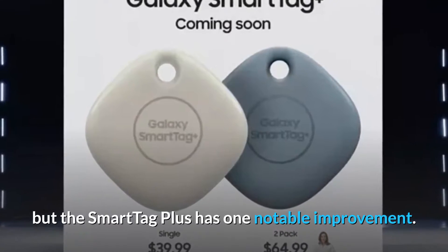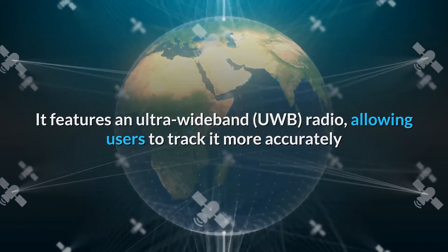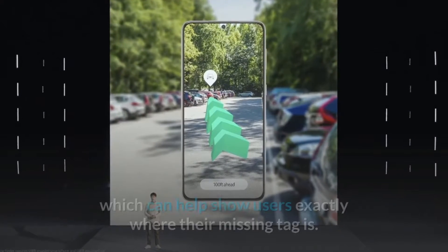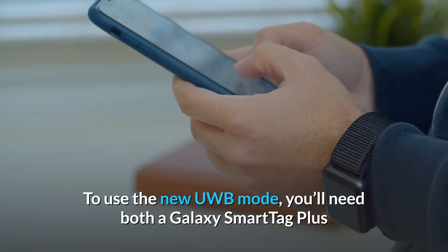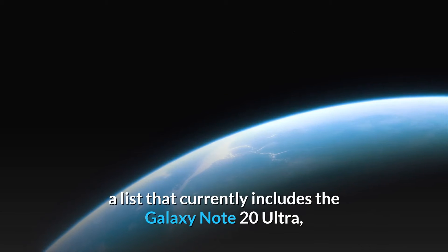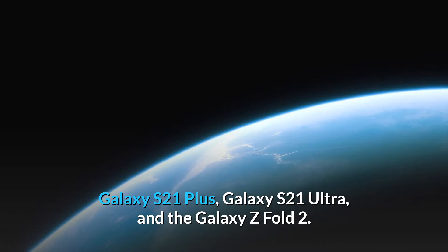The Smart Tag Plus has one notable improvement: it features an ultra-wideband (UWB) radio, allowing users to track it more accurately when it's nearby than the standard Bluetooth setup. The UWB radio enables a new AR mode which can help show users exactly where their missing tag is. To use the new UWB mode, you'll need both a Galaxy Smart Tag Plus and a compatible UWB-equipped Galaxy phone — a list that currently includes the Galaxy Note 20 Ultra, Galaxy S21 Plus, Galaxy S21 Ultra, and the Galaxy Z Fold 2.